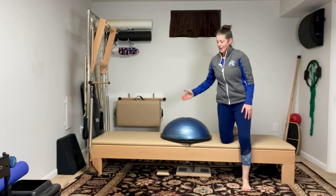Hey everyone, today we have another oblique exercise: the leg lift on the BOSU ball.